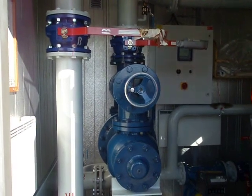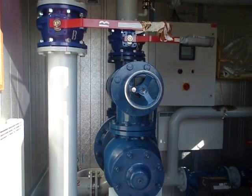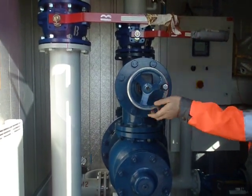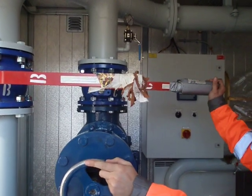This is inside the flex blender. The operator can set the ratio on the hand wheel. Once the ratio has been set, he can open the outlet valve from the blender.